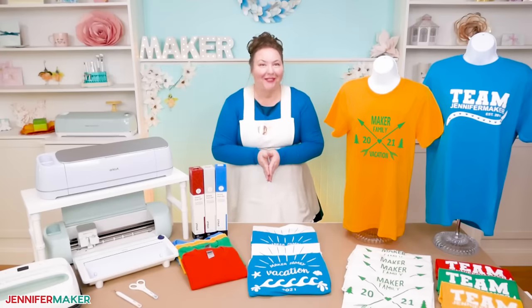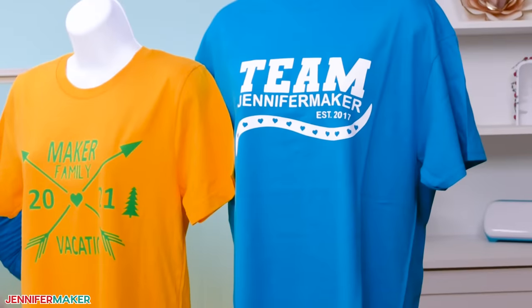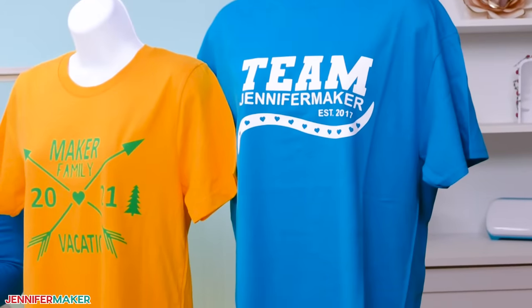Hello everybody, my name is Jennifer Maker and it's a beautiful day to show you how to make lots of t-shirts fast on The Great Maker Show and Tell.